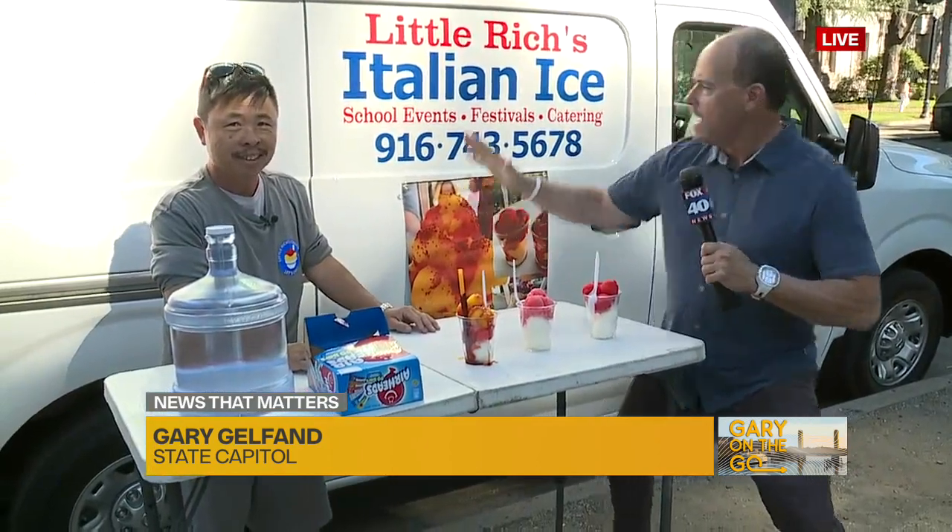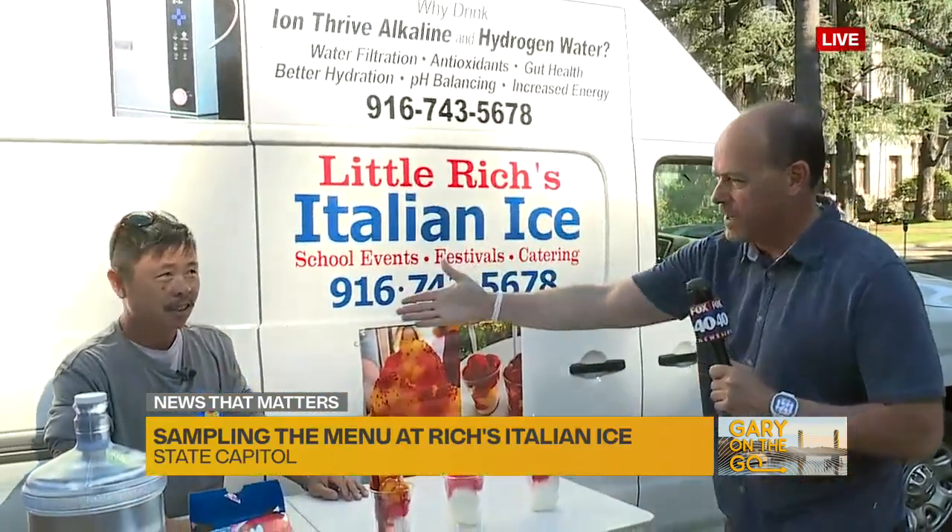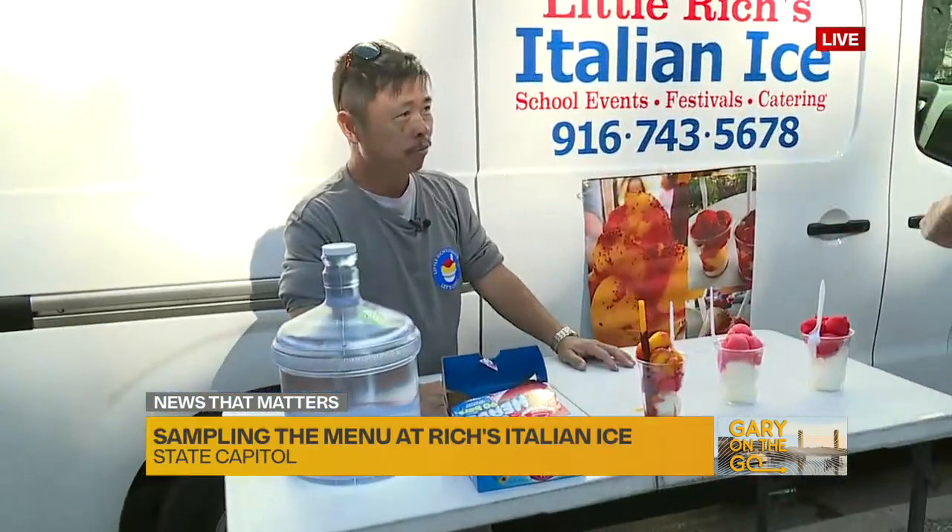Little Rich's — he's always on the go, kind of like Gary on the go. He's all over the place, and I found him right here hanging out by the capitol. Little Rich's Italian Ice — and there he is. Rich, good to see you this morning. How are you? It's fabulous to be here.